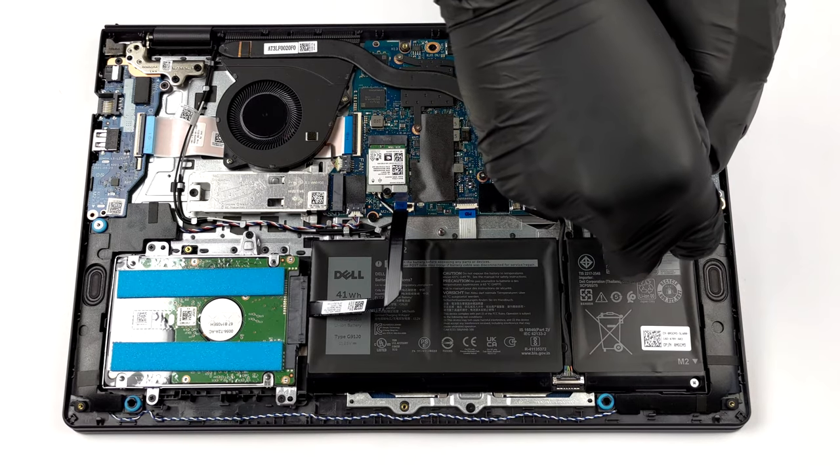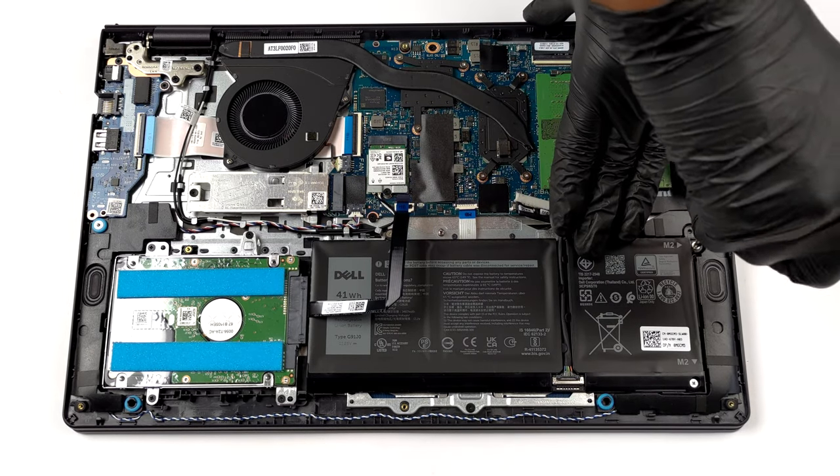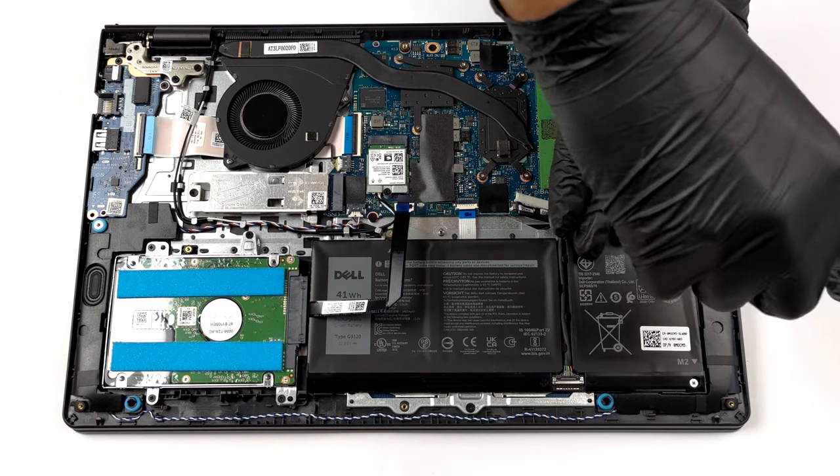To take it out, you need to unplug the battery connector and undo all three Phillips head screws that hold it in place.